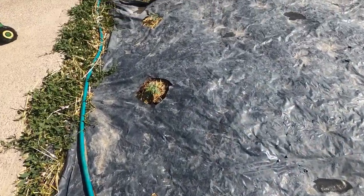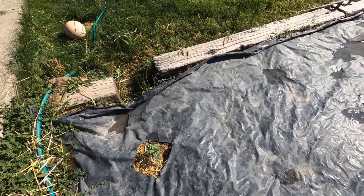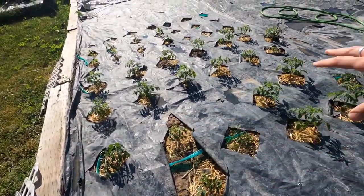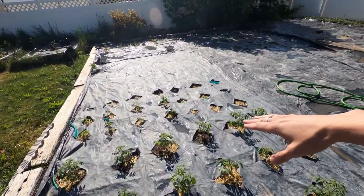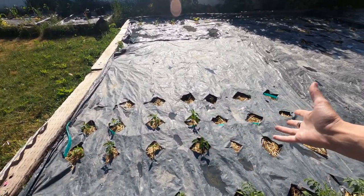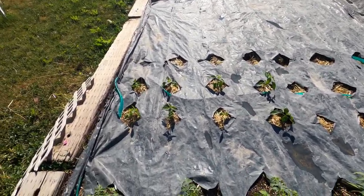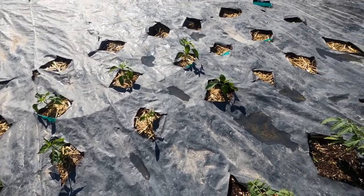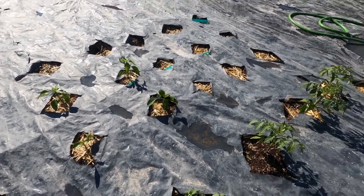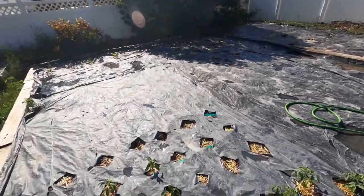We've also got some watermelons — they were pretty small when I put them in but they're doing really well. In the middle section we've got all our different tomatoes and pepper plants. Some are still really small but some have grown quite a bit larger. Everything's doing really well — I'm happy. We just need to get more going because there's still a vast area of the garden that is empty.